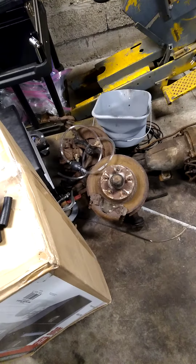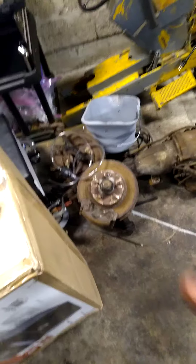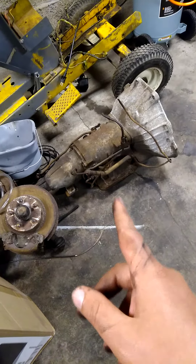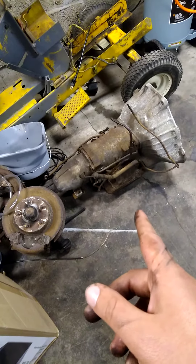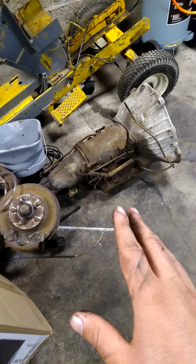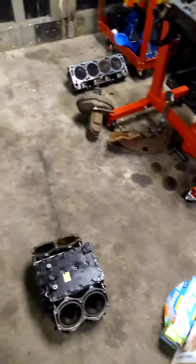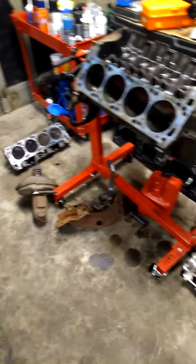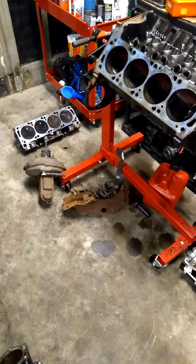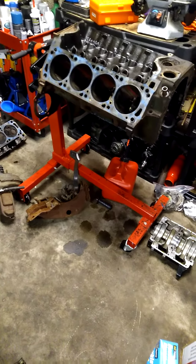I'll eventually do a video on transmission seals, which is very common on a Mustang — that's an FMX transmission, very similar to a C4. We'll also do some other odds and ends. I wanted to make this video to give back to how YouTube has given to me. I'm by no means a master mechanic, but if I can help someone, then I'm really happy. Until next time, YouTube.